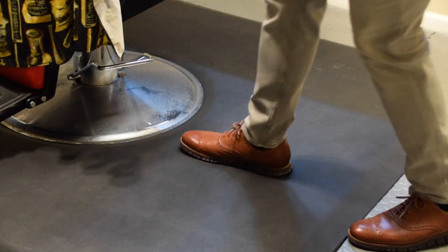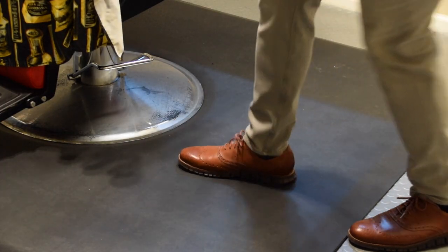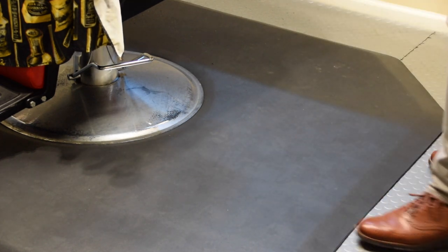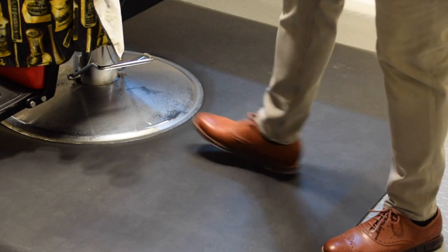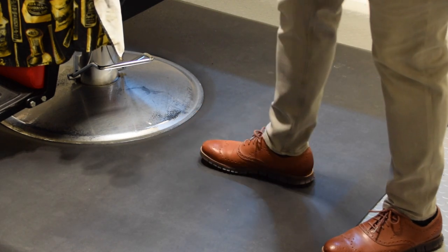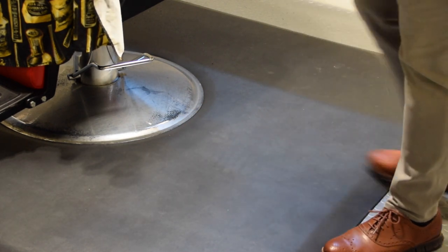One other thing I strongly suggest all barbers invest in is a quality fatigue mat — the thicker the better. I don't suggest you cheap out and get the 50 or 60 dollar mats on Amazon. The one I got came from Amazon but it was the inch-thick one. The more padding you have, the less fatigue it will put on your lower back and your legs. As someone once told me, you either buy it nice or you buy it twice — invest in quality equipment.